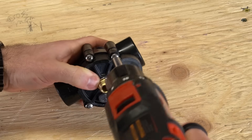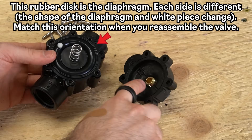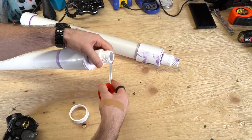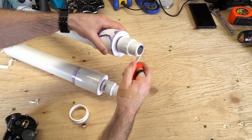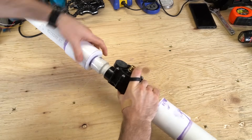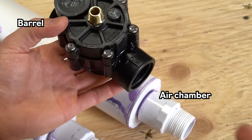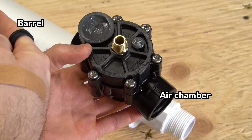After 24 hours, reassemble the sprinkler valve, making sure the spring is compressed between the diaphragm and the male NPT coupler. Add five wraps of Teflon tape along the entire length of the threaded PVC adapters and screw them firmly into the sprinkler valve. The valve has an arrow that shows the correct flow direction — the arrow should point away from the air chamber, towards the barrel.